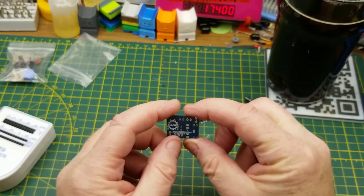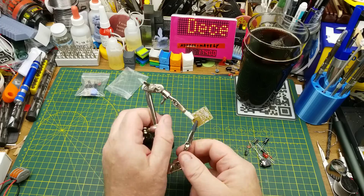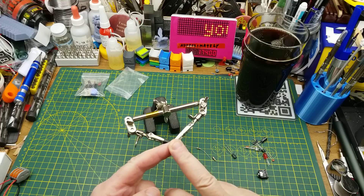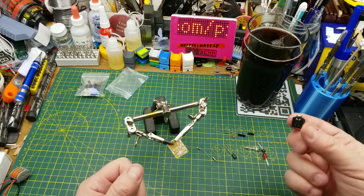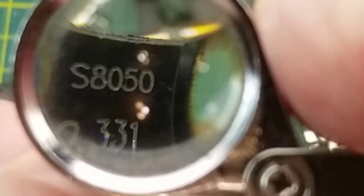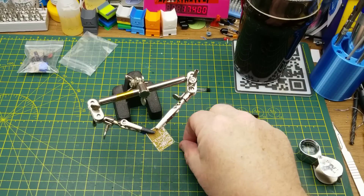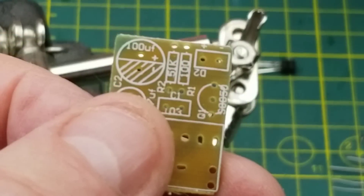Let's set the receiver aside for a minute and get into this tiny little transmitter kit. I'll go old school and use the helping hands to hold it. As usual, I'm going to put the resistors in first because they have a low physical profile and won't be damaged by soldering. After that: ceramic capacitor, electrolytic capacitors, pin header, jack, LEDs, and finally the transistor — S8050, a basic NPN transistor, base on pin two.